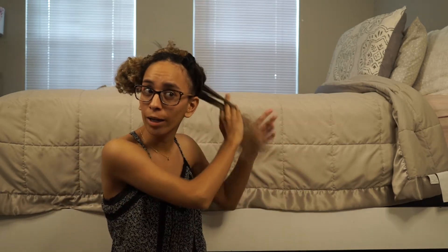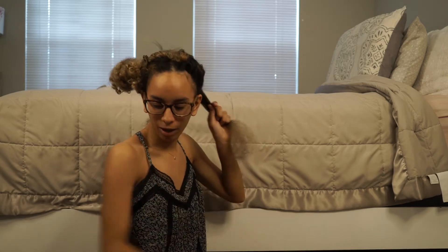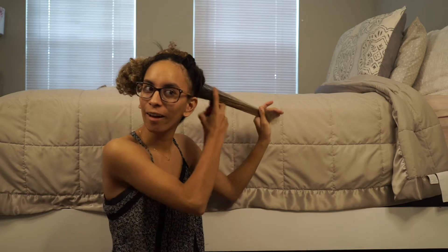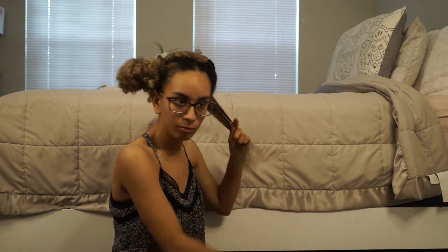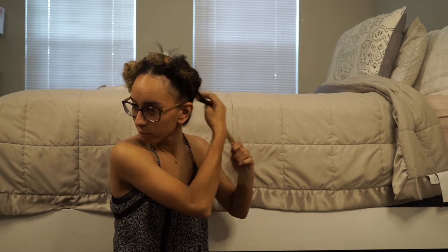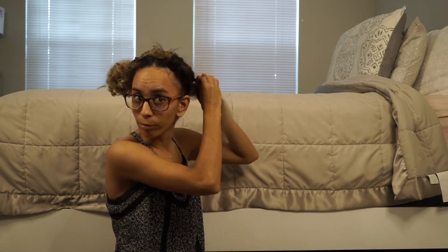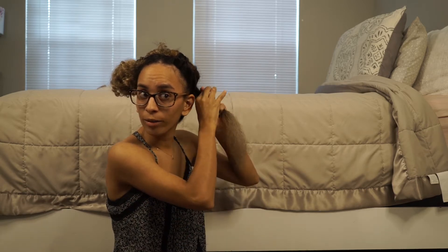I get about a week out of my hair being straight, or I try to do a week. I instantly miss my curly hair when I decide to straighten it. Small sections are definitely the way to go, but it just takes forever.